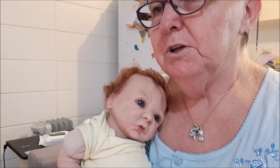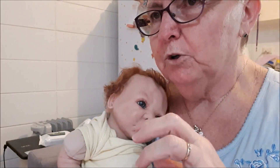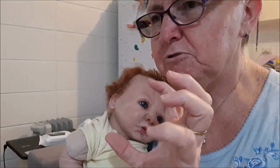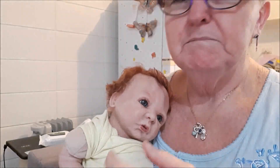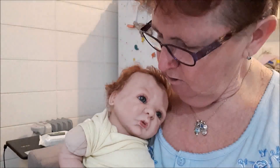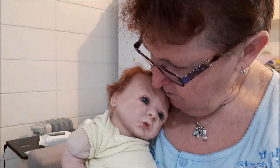We used to have Sunny Boy ice blocks when we were kids — they were actually water ice blocks in a kind of 3D triangle shape and they were yummy. You can make them at home with just cordial and water and chuck them in the freezer. Now that might be a good idea for summer.